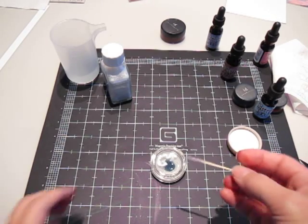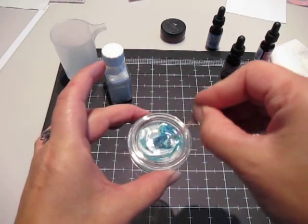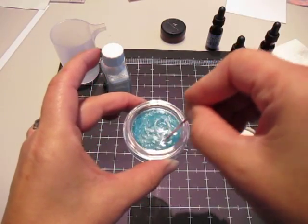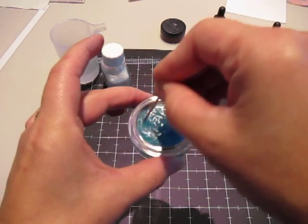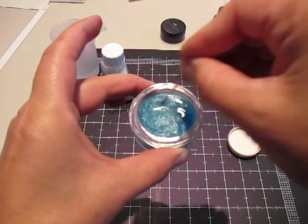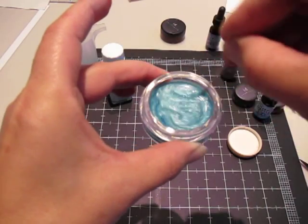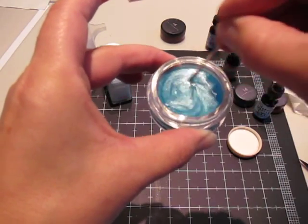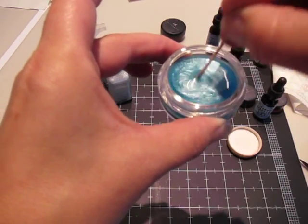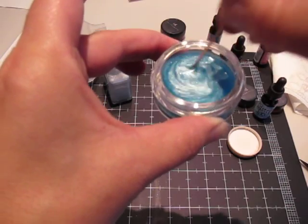And then I'm just going to take a toothpick and start stirring this stuff up. Hopefully my battery does not die before I finish this because it looks like it's going to die. Now the first time you make this, you have to stir it up really well. After it's all stirred together, you don't have to stir it as much. But you do have to stir it every time you use it because there's so much glimmer in this that it really settles kind of fast.